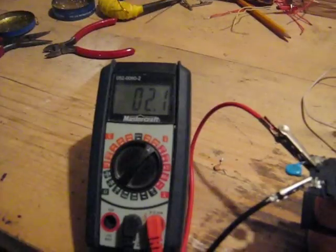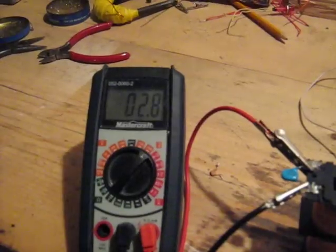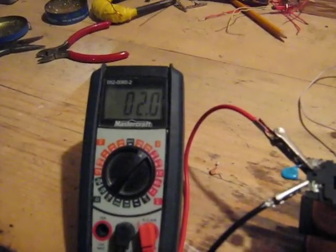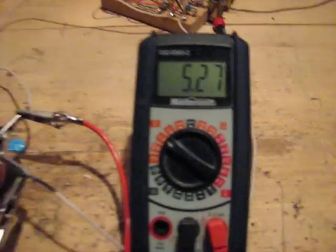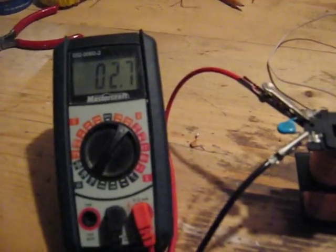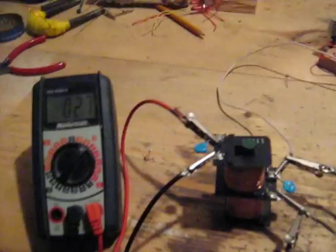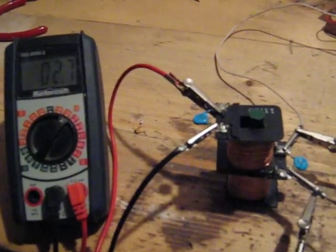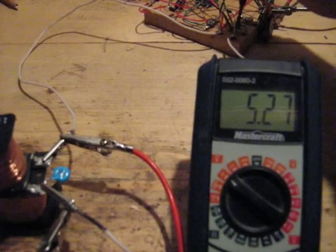I've gone past — there's a spot it likes to be at. There we go. That looks like it's going to be the top end there. So we've got 5.27 volts DC here, and on the top one we have 2.7 AC. Now I'm going to adjust — you can hear it resonating, oscillating I should say. And now I'm going to turn up the frequency to the higher ranges.